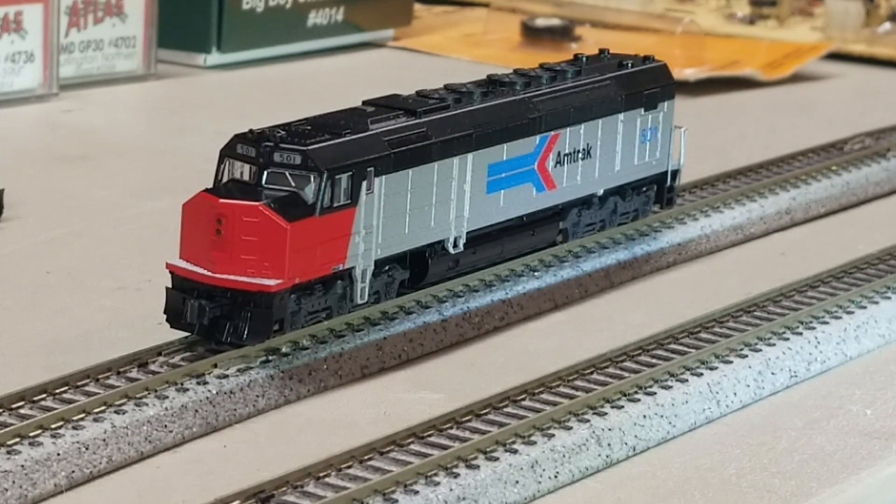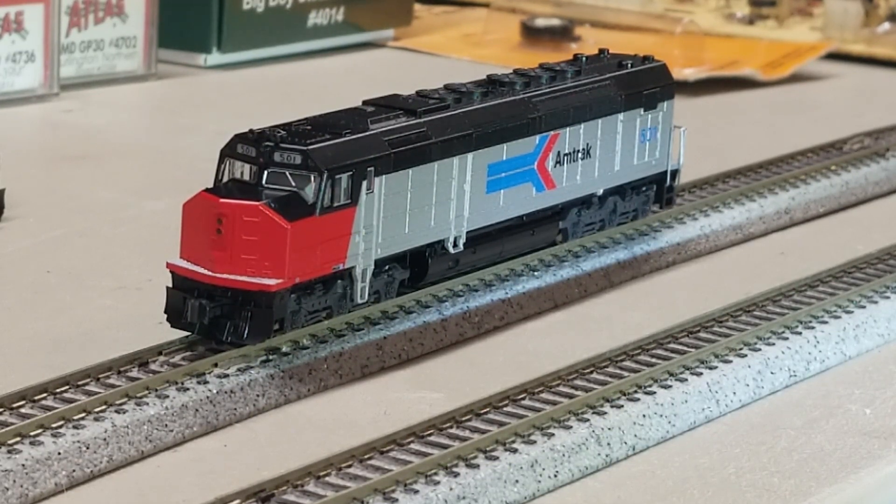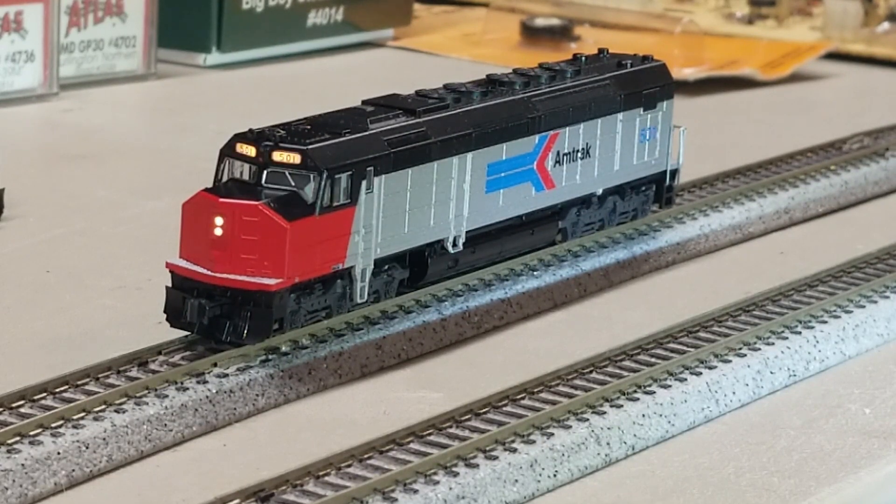Good morning everyone. As I just explained, this is an SDP40F that has had ESU Loksound installed on a machined frame, and it's had a separate Mars light added to it — that's probably the only reason I'm shooting this video, plus I haven't done one in a while. Please excuse my poor lighting. We're going to hit sound, hit hood light, and then we are going to hit Mars light.